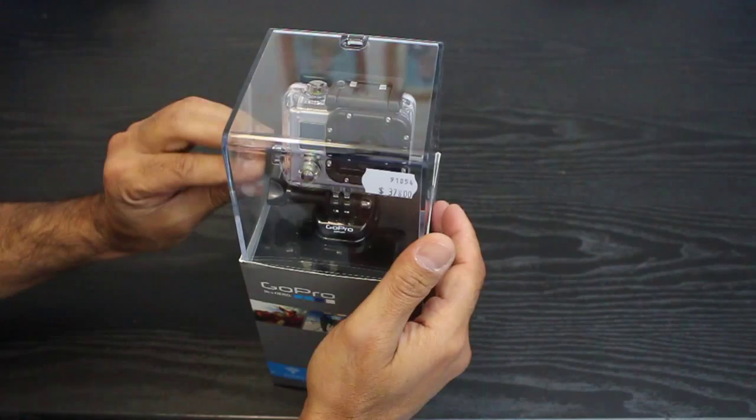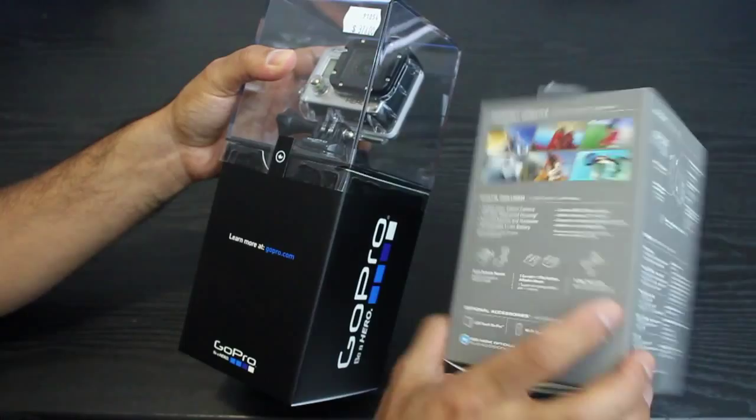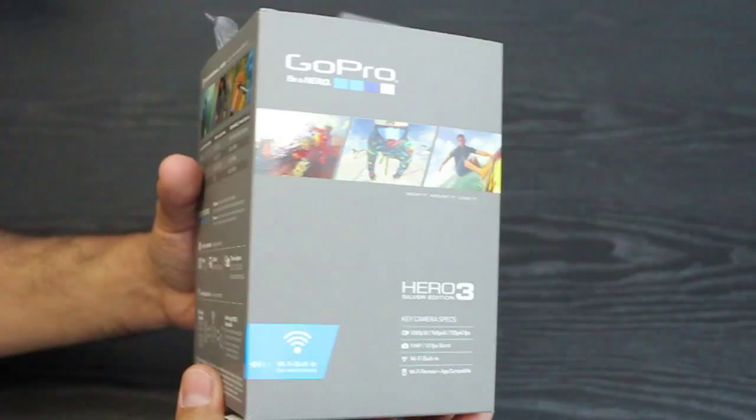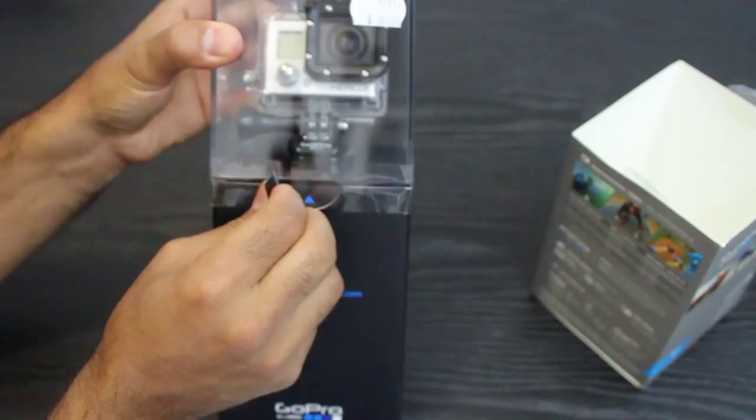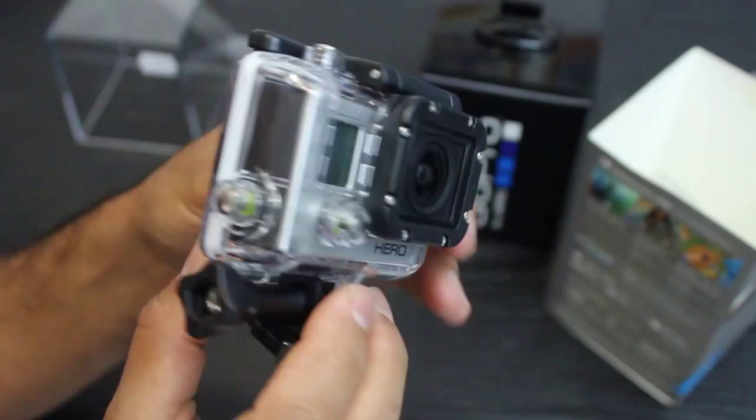We'll get stuck into the unboxing and see what exactly comes with this. The box is pretty much empty, so we'll get stuck into the star of the show. There you have it — the GoPro Hero 3 Silver Edition.